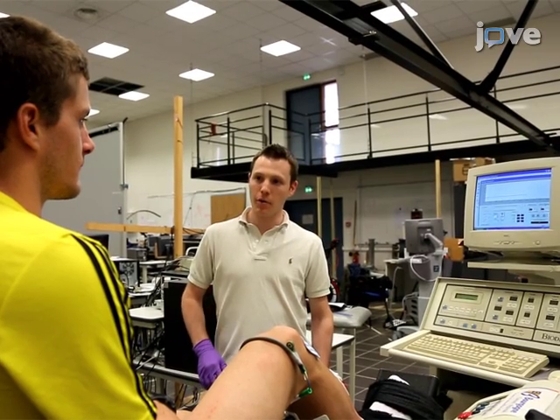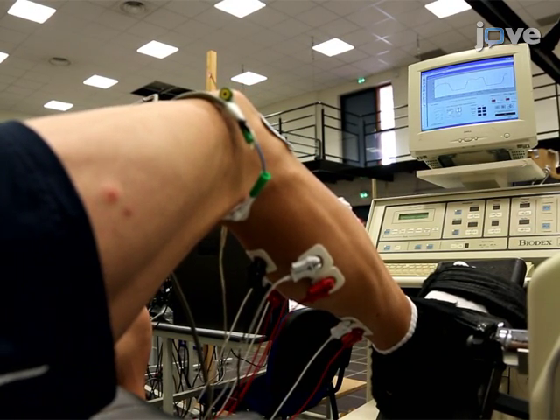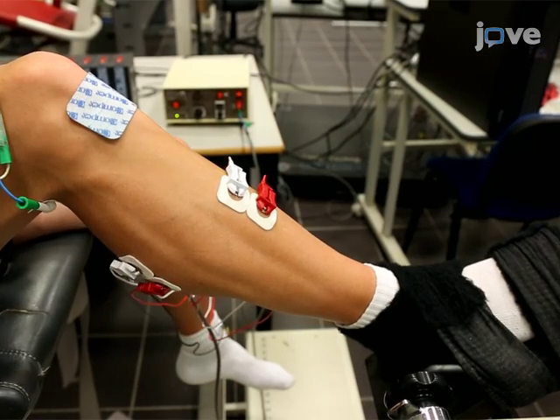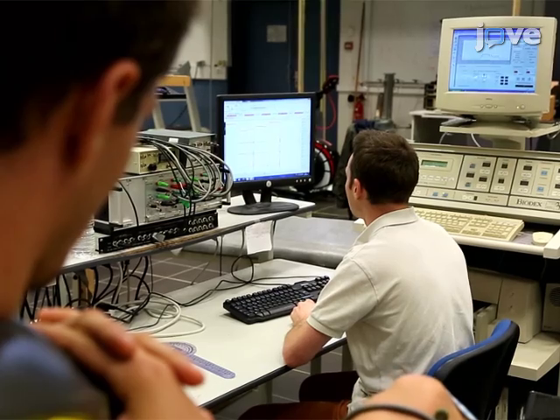For the voluntary contraction test, begin with a warm-up. Ask the participant to perform 10 brief, non-fatiguing, submaximal contractions of the plantar flexor muscles, waiting a few seconds between each contraction. During the warm-up and throughout the test, record the triceps surae EMG activity.